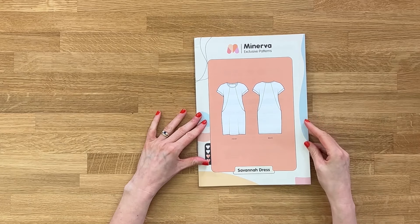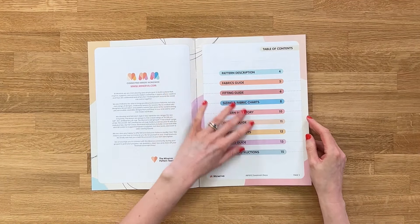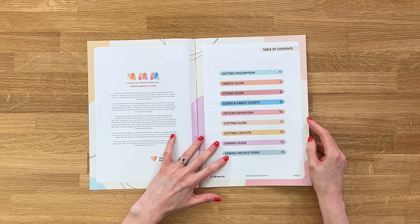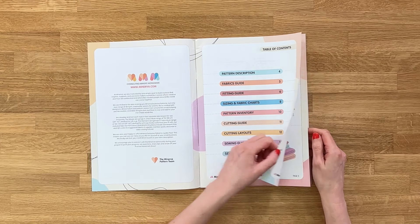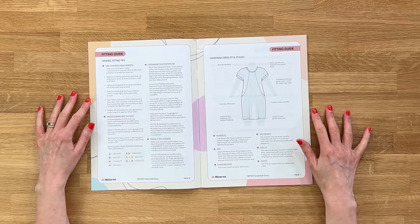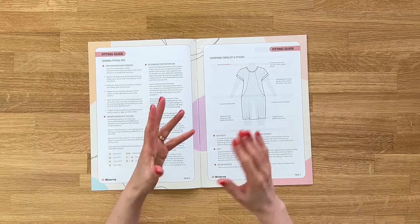We have our pattern booklet here, and inside we've got really helpful information about the pattern description through to the sewing guide and sewing instructions. The main sections we're looking at today are the fitting guide and the sizing and fabric charts. This is where we start with the fitting guide — there's some advice here on how to take your body measurements, but let's go and do that now together.